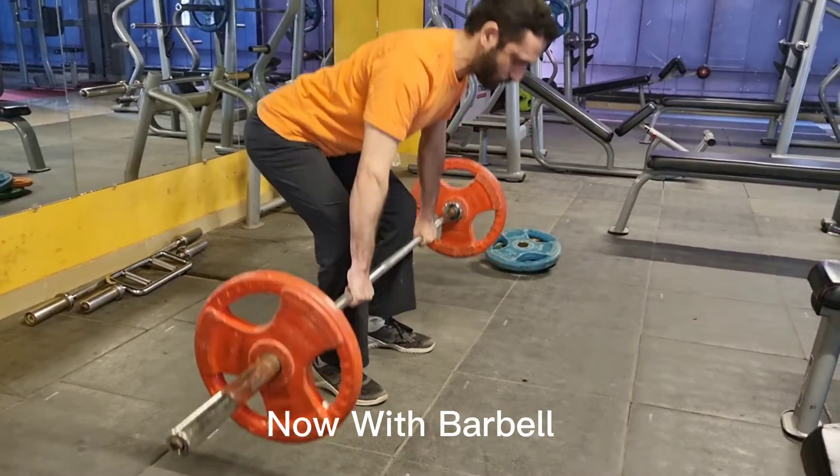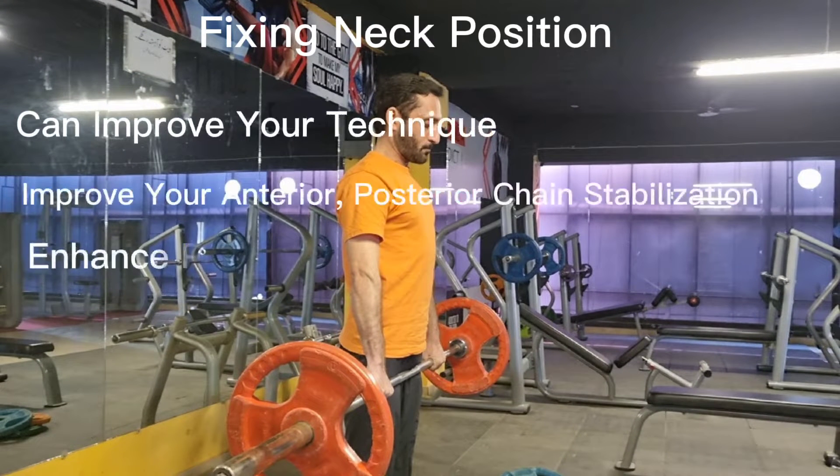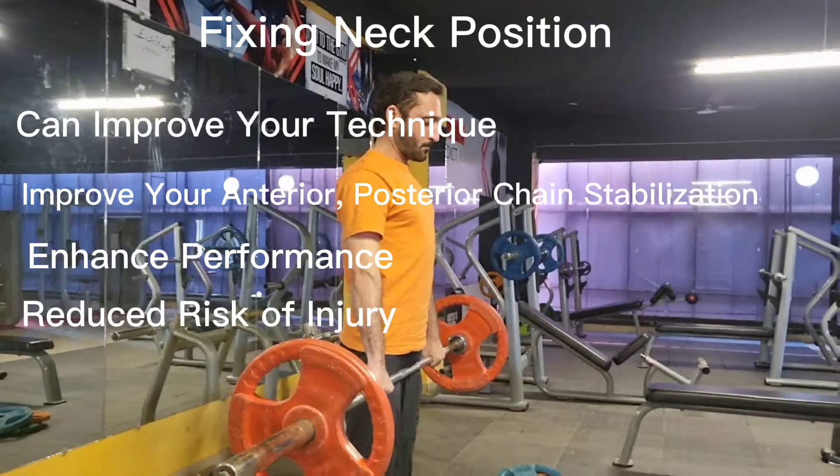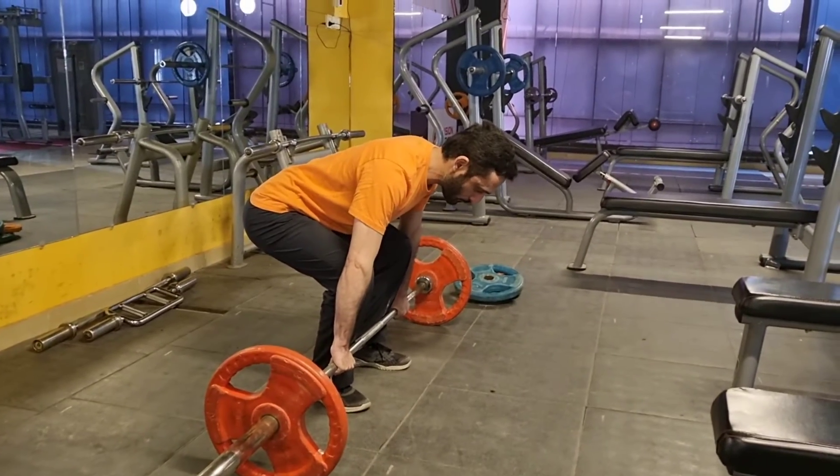Now, with a barbell, fixing your neck position can improve your technique, improve your anterior-posterior chain stabilization, enhance performance, and reduce risk of injury. To be continued...